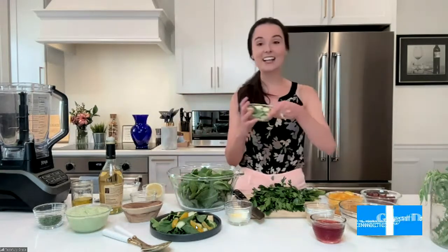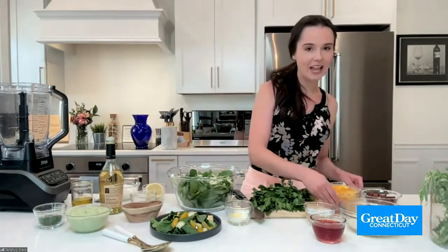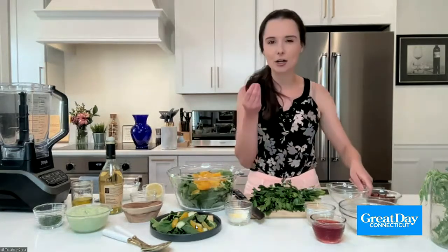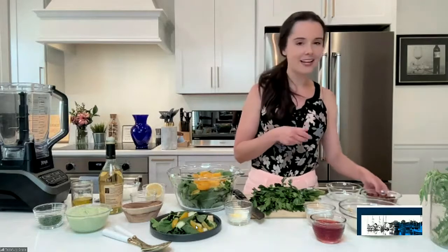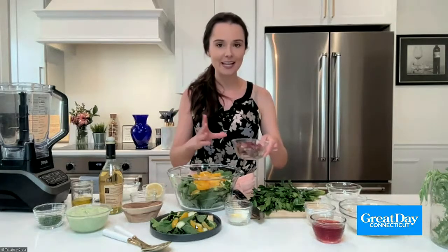We're going to start off with the actual salad itself. I have some baby kale here. I like baby kale instead of regular kale — it's a little bit more tender. And to it, we're going to add some cucumber, which is just going to add a nice crunch. And then I have some yellow cherry tomatoes, which are a little more mild, sweet, and juicy than classic cherry tomatoes. And typically in your green goddess salad you're going to get bacon, so I have some turkey bacon that I just crisped up.